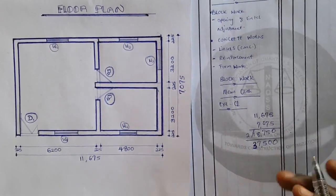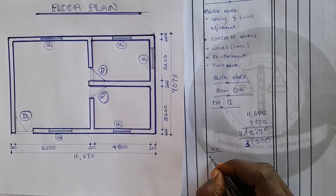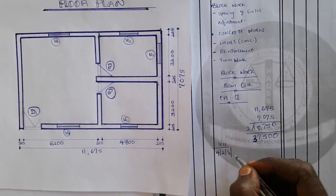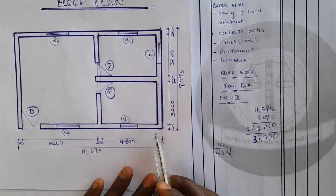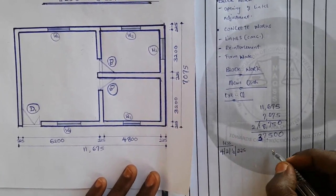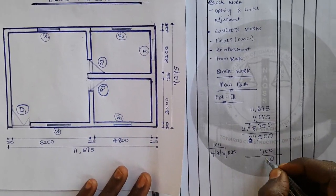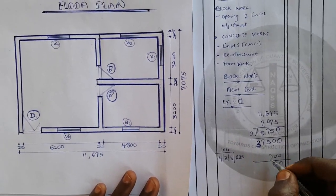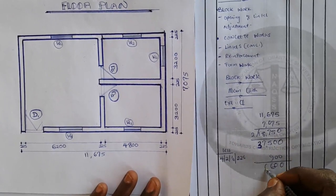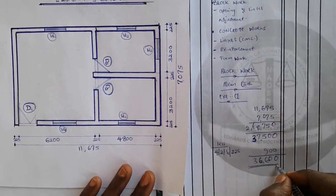The next thing is to deduct four corners: 4 × 2 × half of block thickness. Our block thickness is 225mm, so that is 4 × 2 × 225 = 900mm deducted, giving us an external girth of 36,600mm. If you find anything wrong in this calculation, please state it in the comment box below.